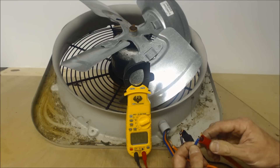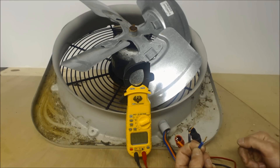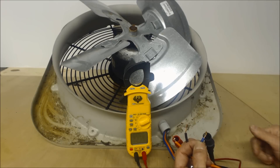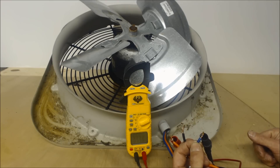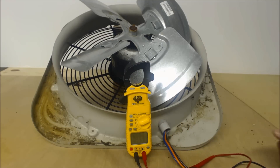The 25 and the 31 equal the 56 — that's how you do it. Hope you enjoyed, and we'll see you next time at AC Service Tech channel.